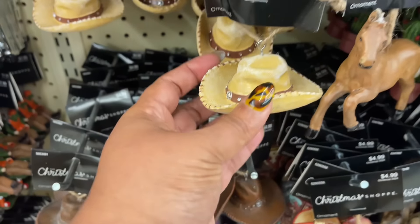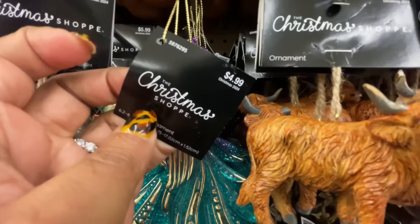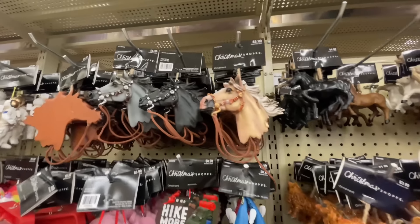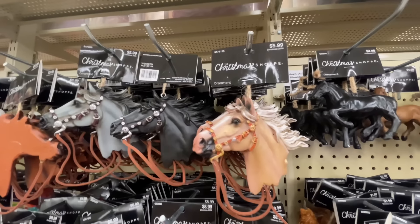Here's the cowboy hat for $5 — they have it in two colorways. The western theme is a vibe and it's happening. Here's a little peacock action. Do you see these? Love these ornaments of these horses right here. $6 for these.